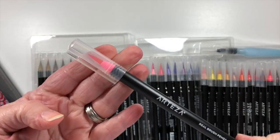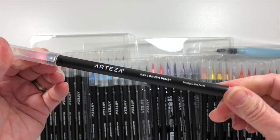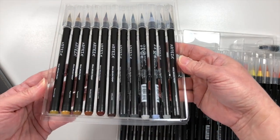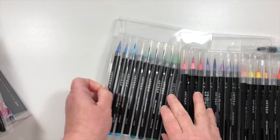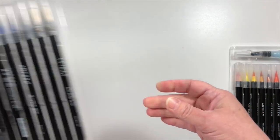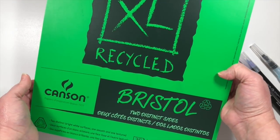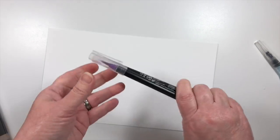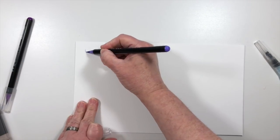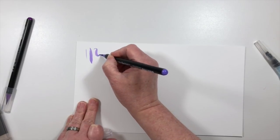On each one of the pens, it has a clear cap, and the tip of each pen is made from real bristles — not a felt tip, but actually like a paintbrush. The color is notated as well as the number, and on the very end of each pen it has an estimated color of what that pen is going to look like. I tried a few different watercolor papers, Bristol paper, regular cardstock, and even vellum, and I found that each one of them worked very uniquely with these pens.